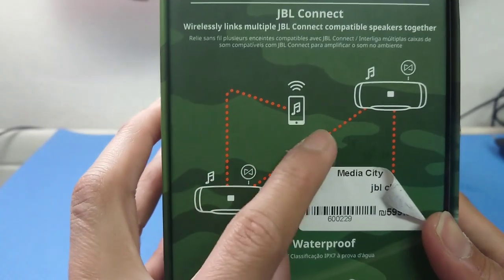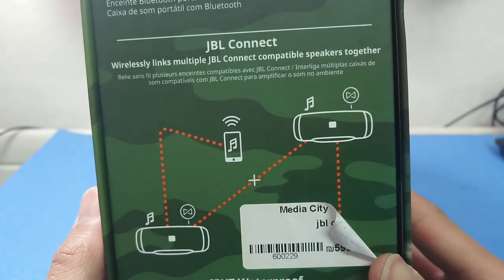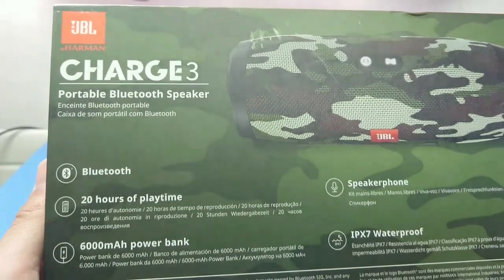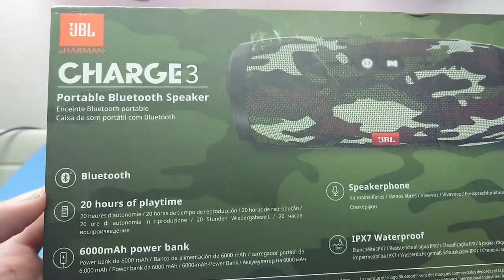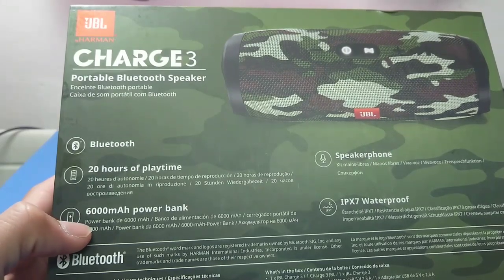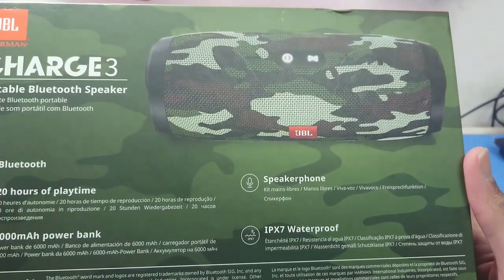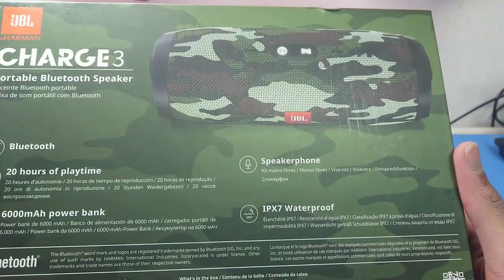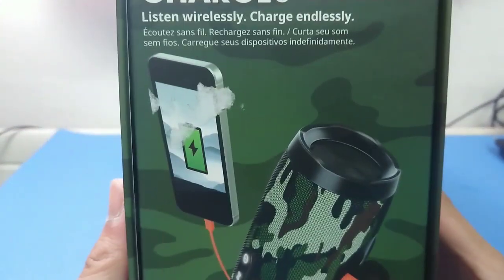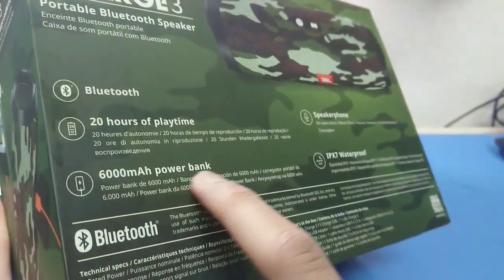On the sides it says 'JBL Connect,' meaning you can connect it to other devices like mobile phones or laptops. At the back, the features listed are: Bluetooth, 20 hours of playtime, and a 6000 milliamp power bank — so pwede palang i-charge yung cellphone dito. Also speakerphone and IPX7 waterproof.